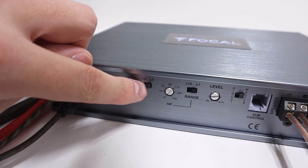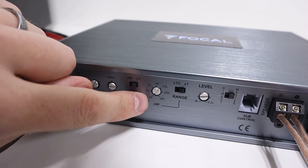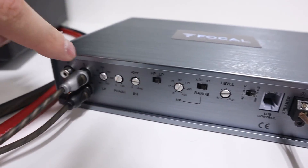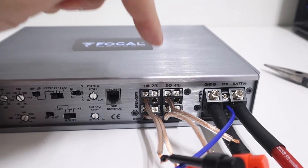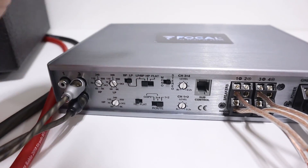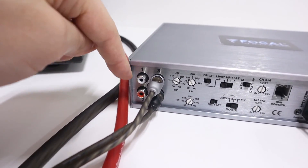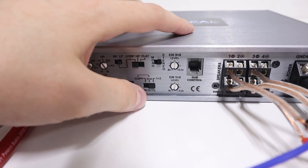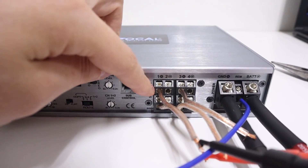It's worth noting that on this amplifier, even when the switch is in the low pass position, the high pass filter is still active. So if you have that dial turned up too high, it won't let a 40 Hz tone pass. If you're having trouble getting output, pay attention to the crossover settings. For multi-channel amplifiers, also check the route settings. On the four-channel amplifier, if the switch is in the one-plus-two setting, you need RCA connections on all four inputs. If you only have two channels of input, set it to three-plus-four, which will route that signal to channels three and four on the outputs, as well as one and two.